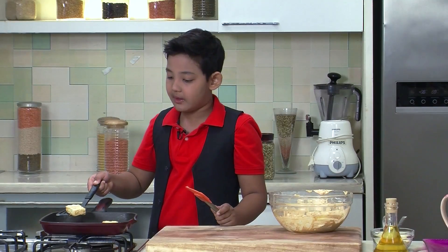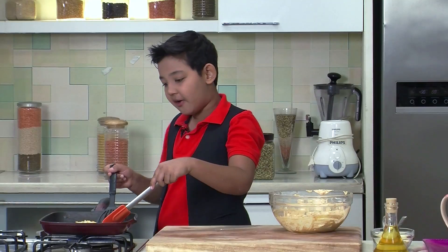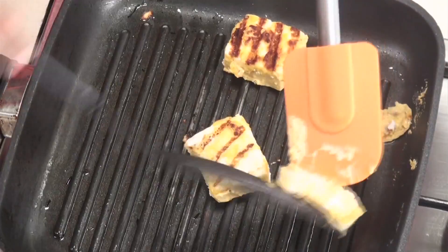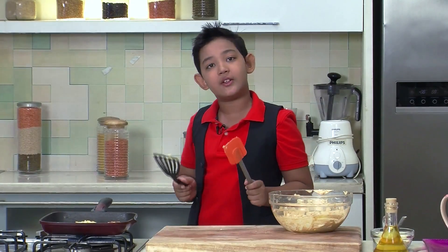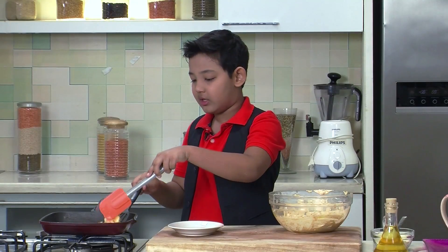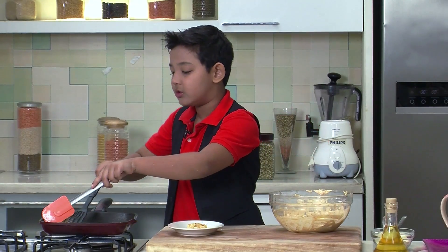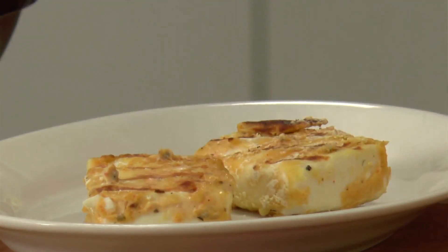Now I am going to flip the Tofu. You can see how the grill pan lines have come — so beautiful it is. If you like it really crunchy, then you can leave it on for a longer time. Now we let the other side cook. I am going to remove the Tofu because it is totally done and it is so beautiful. Similarly I am going to grill the rest of the Tofu so that I can get a good amount of tasty Silken Tofu.